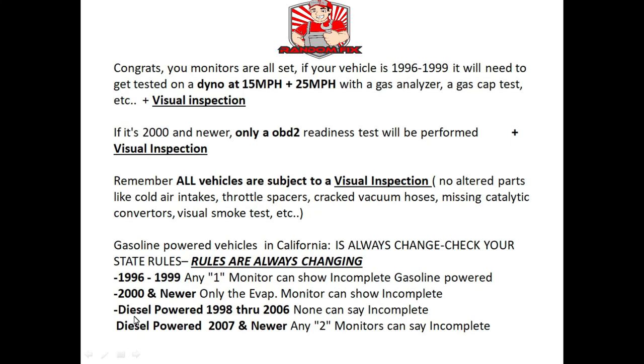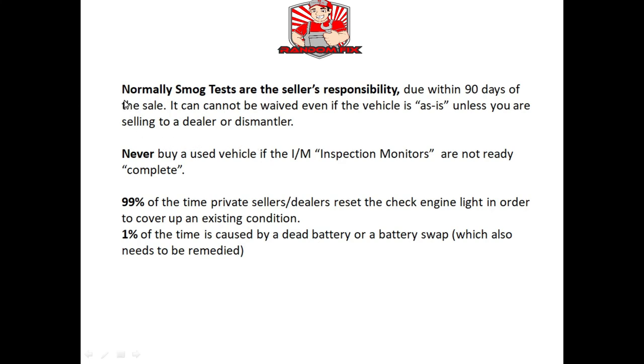For diesel-powered vehicles from 1998 through 2006, basically all the monitors have to show complete. On newer diesel vehicles, 2007 and newer, you can have any two monitors show incomplete. When selling a car, it is the seller's responsibility to supply the buyer with a smog certificate — there is normally no way of waiving this requirement unless you're selling to a dealer or dismantler. As a buyer, never buy a vehicle unless all the inspection monitors are ready — 99% of the time if they're not ready, somebody has erased the check engine light on purpose to cover up an existing issue.